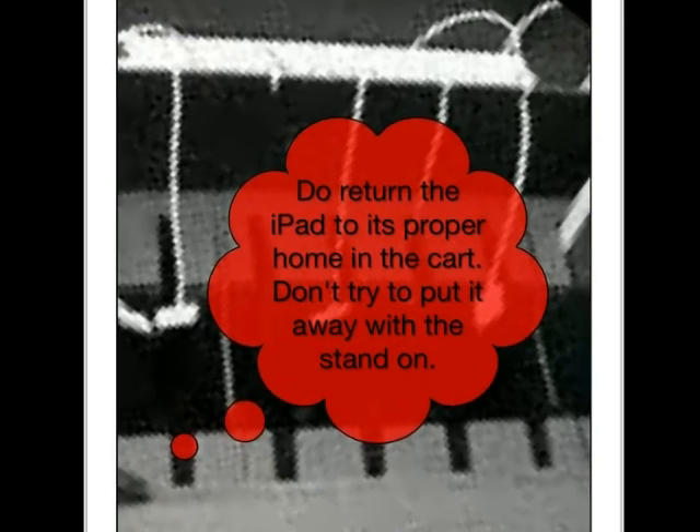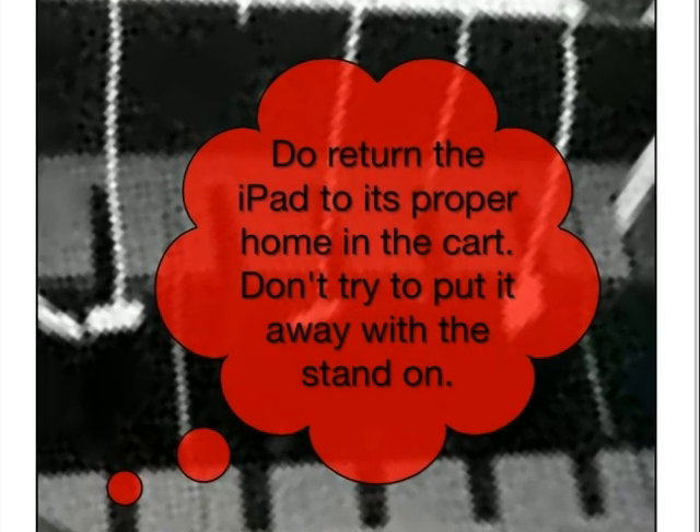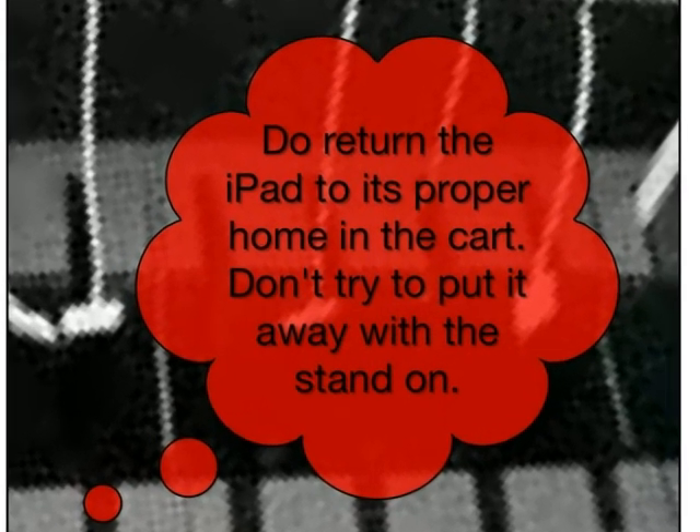Do return the iPad to its proper home in the traveling cart, matching the number on the iPad to the slot in the cart. Don't put it away with the stand on.